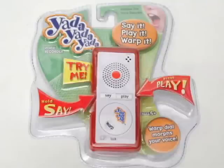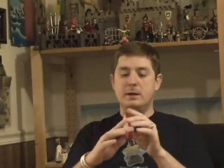Hey, this is a cool device I'd like to show you. It's called the Yada Yada Yada. What my brother and I wouldn't have done to have something like this when we were like 10. There are two buttons: a say button and a play button, and there's a warp wheel. You can tell this is kind of modeled after an iPod. It's about the size of an iPod Nano, one of the original ones, a little thicker, and it's got a nice rubber border going around it so that it can be dropped.